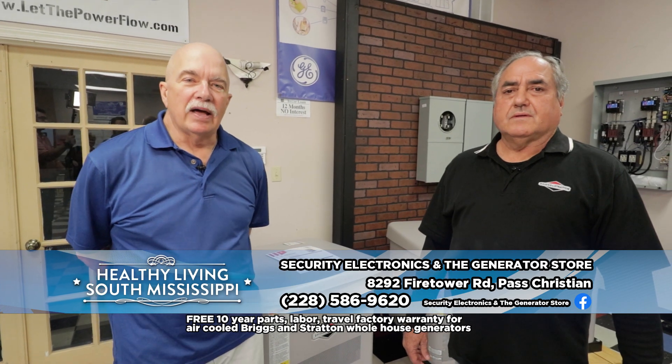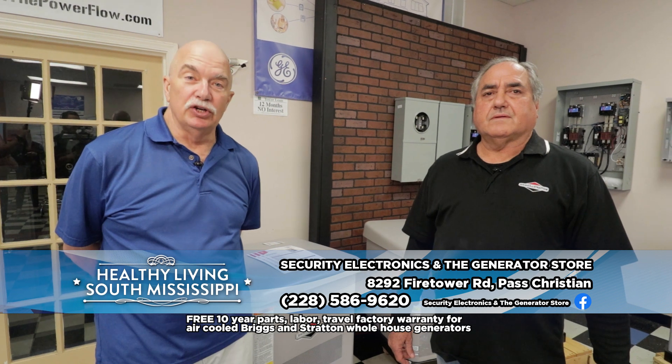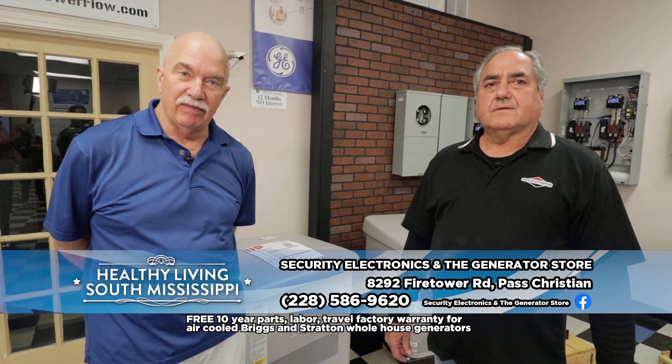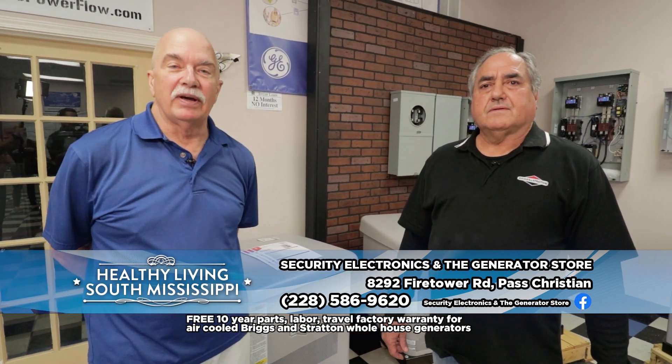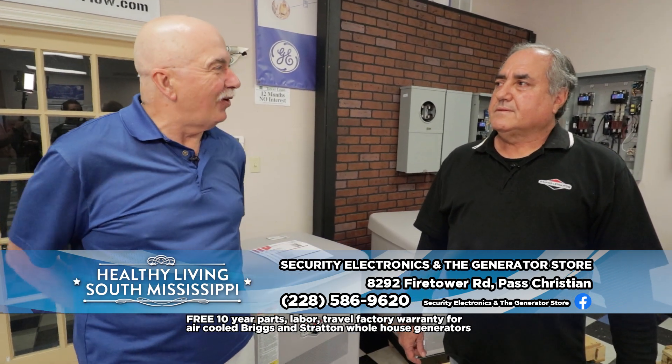Back in 1908 a couple of guys decided to start developing and manufacturing small engines. That's where Briggs and Stratton came from, and from then they have become one of the biggest small engine and generator companies in the world.